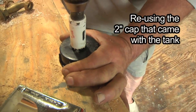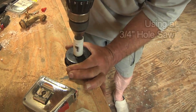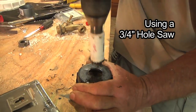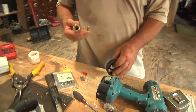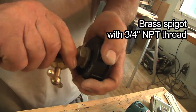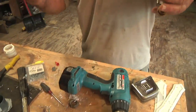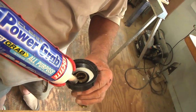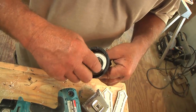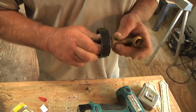This is the cap — a two-inch cap from the rain barrel. We're going to drill through it three-quarters inch, and that should fit the three-quarters inch male pipe thread right there, should just thread right through. Then we can put a nut on the back of that with a little sealant. That threaded right in and sealed up nice — it's perfect.